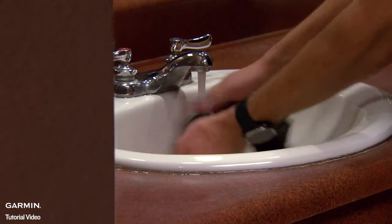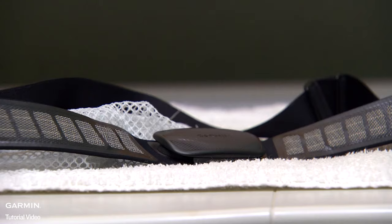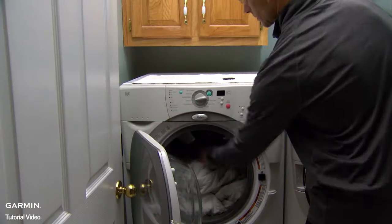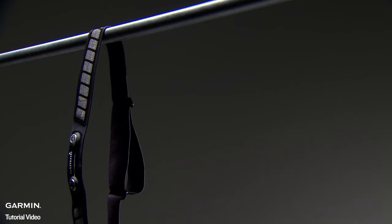To keep sweat and salt buildup from affecting the accuracy of your heart rate monitor, we recommend rinsing the strap after every use. A machine wash is recommended after every seven uses. Make sure to remove the module and then put just the strap in the washing machine. Afterwards, let the strap hang dry.